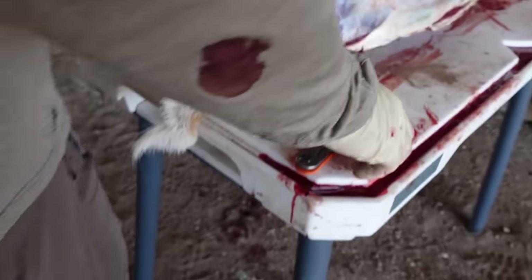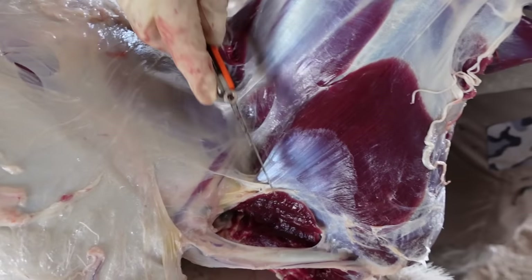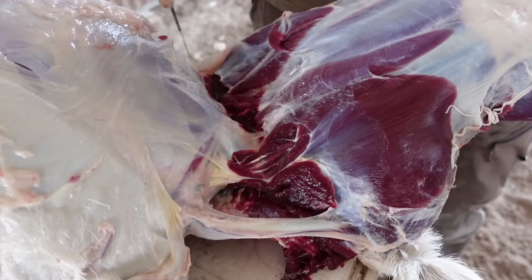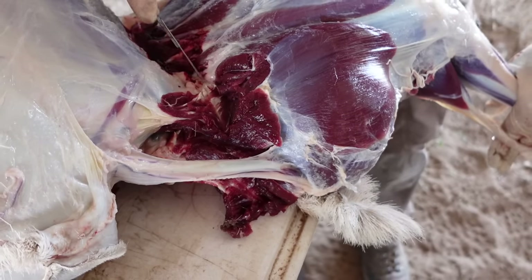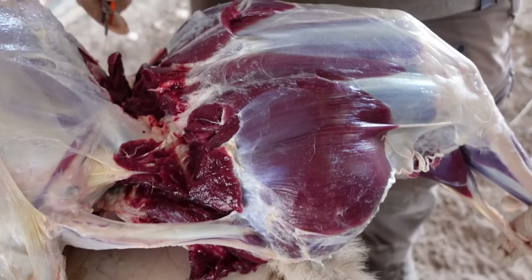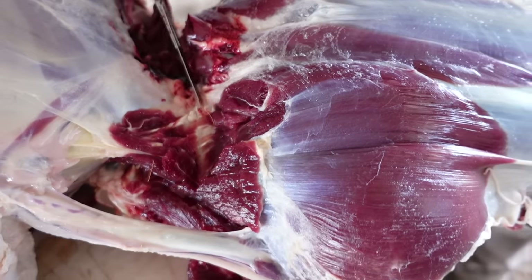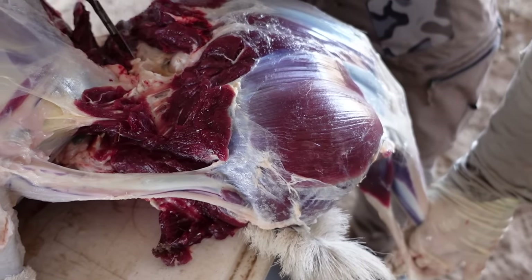So inside the crotch, just delicately — let your knife do the work. There's that pelvis bone. See how it was on the backstrap side? Just work your way around. There's that tendon. There's the big release.